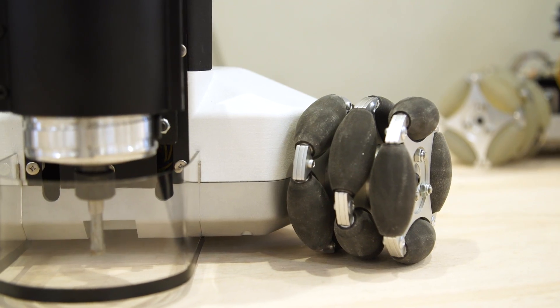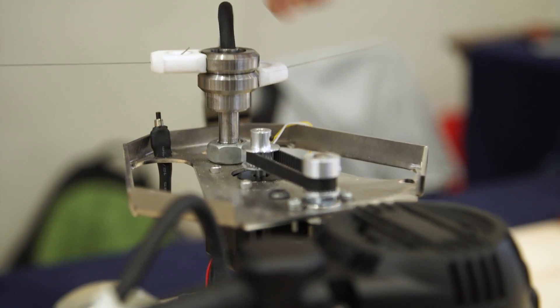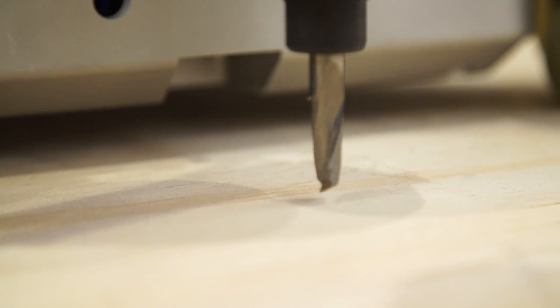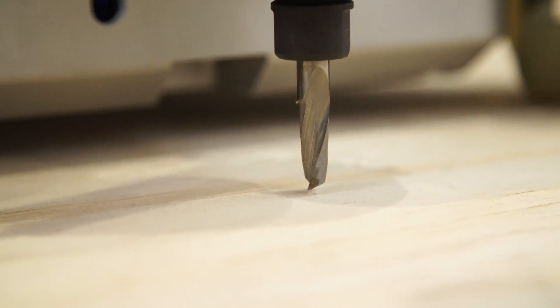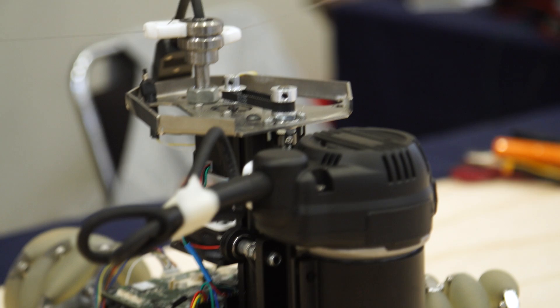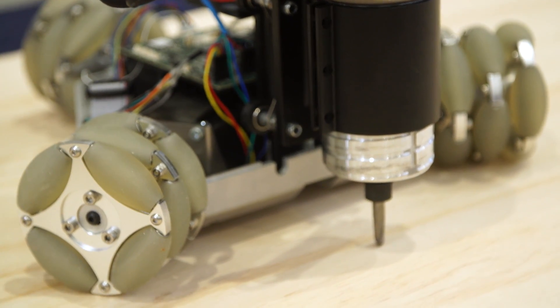Goliath is a portable CNC robot that you can place directly on the surface to work, so you can work at any size, in any space. You place Goliath on the surface and it moves autonomously, so you don't have a bounded work area. As opposed to using a two-axis gantry system for XY movement, it's all programmed onto a robot with wheels.